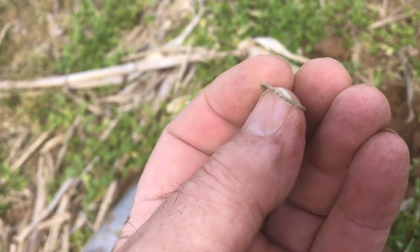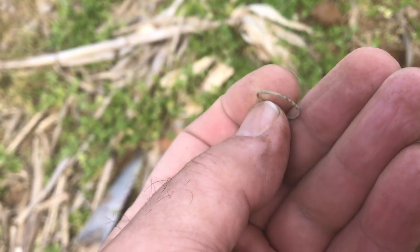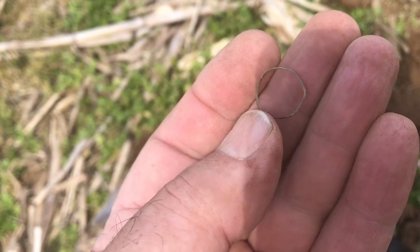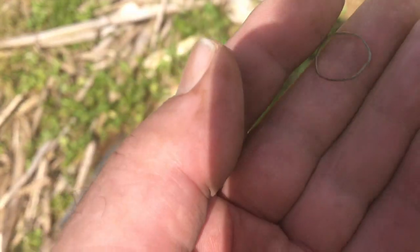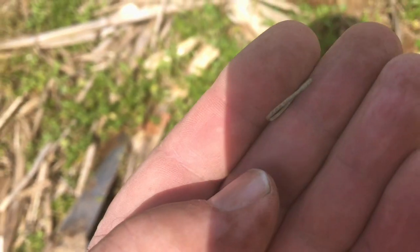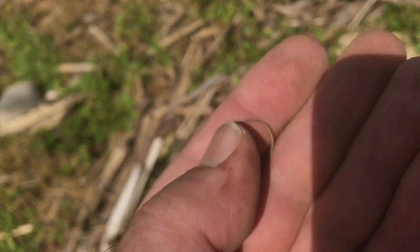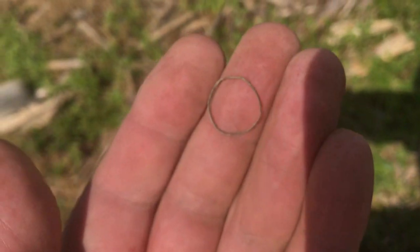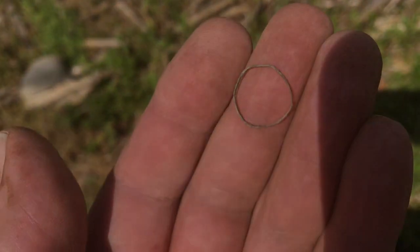Sweet! I find a brass ring at every one of these colonial sets, but if this is a ring worn on a finger, it's the smallest and thinnest one I've ever seen. But I kind of believe that's what it is. Could be part of a three-piece button, but it's got some decoration around the outside of it and it's smooth on the inside. I kind of about halfway believe that is a ring — I'll take it either way.